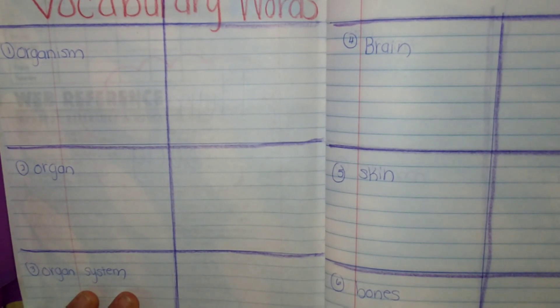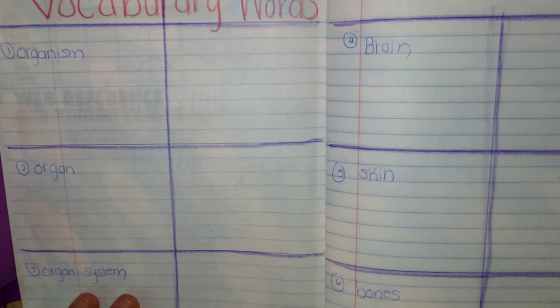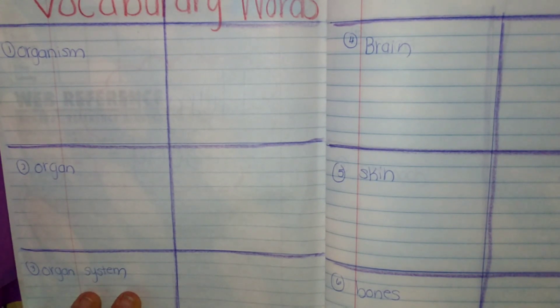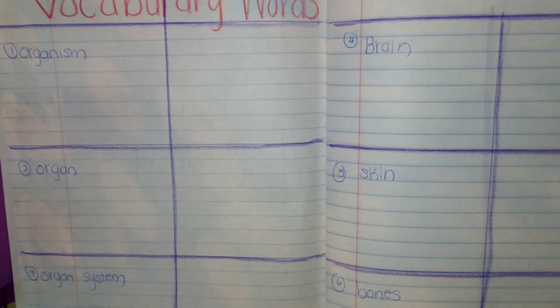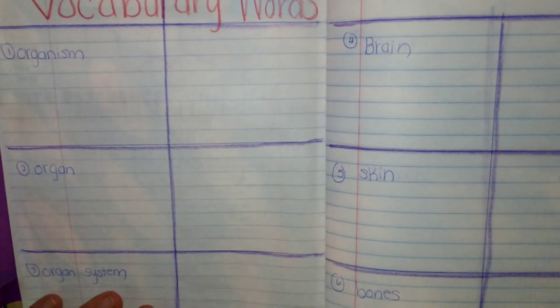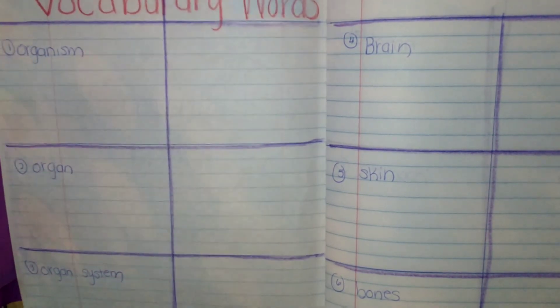Let's go back once you have everything written down — you can pause or rewind when you need extra time. We are going to do lesson one, which is titled 'What are organs and body systems?' The words we'll be talking about in this lesson are organism, organ, organ system, brain, and skin — the first five words. I'm going to show you what you're expected to do on the first couple, and then I'll give you just the definition from that point forward and you will finish the words.